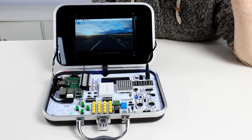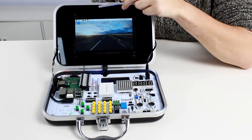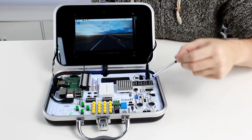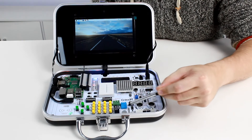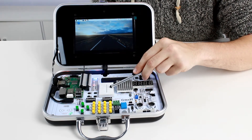Let's take a closer look at our CrowPie. The CrowPie includes a camera, a microphone, a 7-inch touch display, and multiple modules such as a matrix LED, motion sensor, distance sensor, temperature and humidity sensor, and even a breadboard to create your custom circuits.